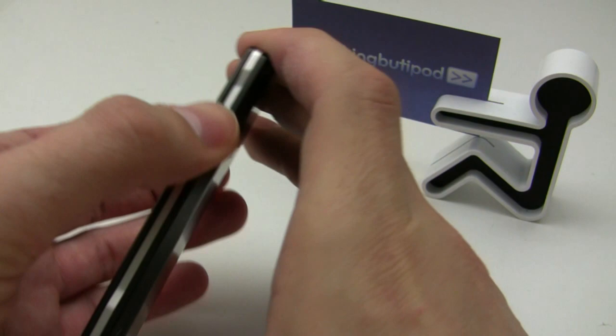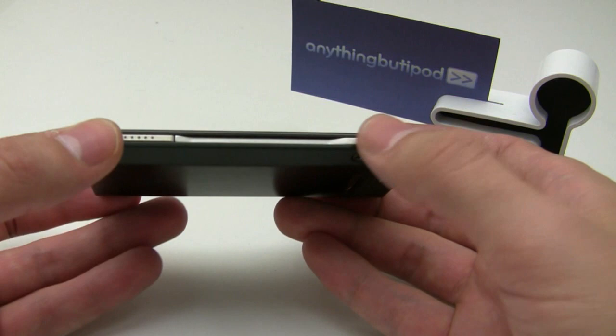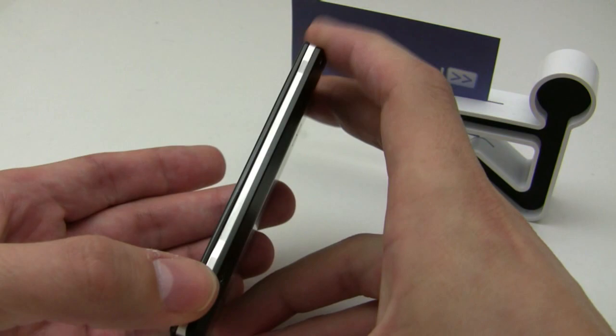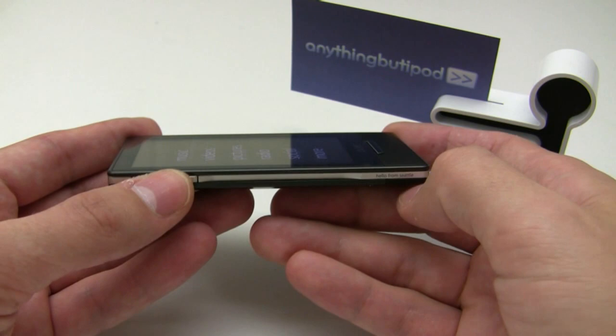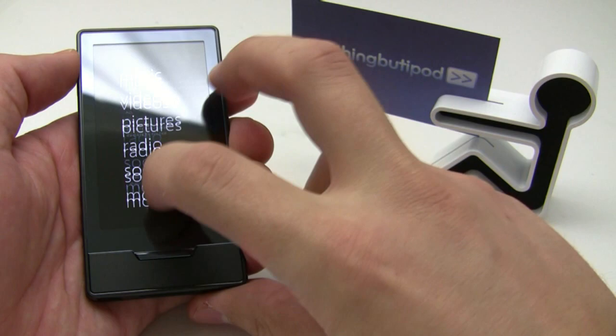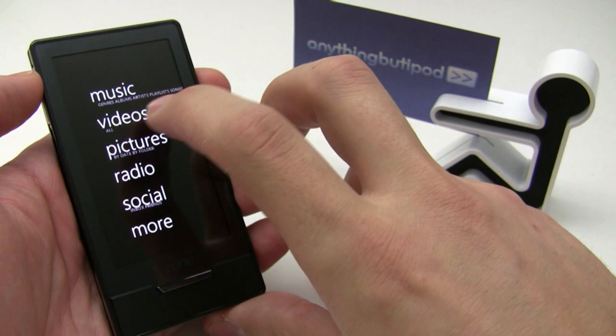These ridges weren't intentionally designed for accessories, but a lot of third-party accessory manufacturers noticed them and were really excited to create attachments and add-ons for the Zune HD. When you get into gaming and things like that, imagine having a controller or an extra battery that could snap onto it — the possibilities are pretty much endless.